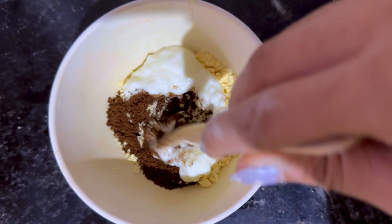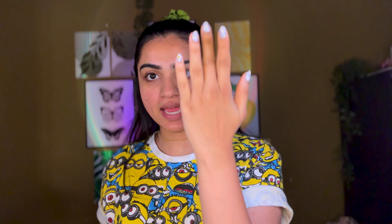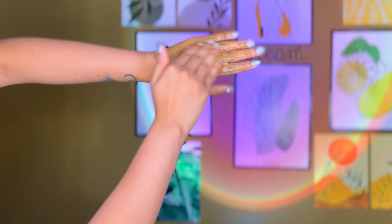Now without any further delay, let's get started. Let's prepare our first remedy at home. For this, I took two tablespoons of rice flour, a very little pinch of turmeric, and I took one tomato ground into tomato juice, and added a lot of tomato juice until I could mix it together and form a paste.